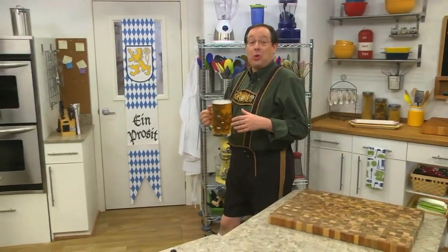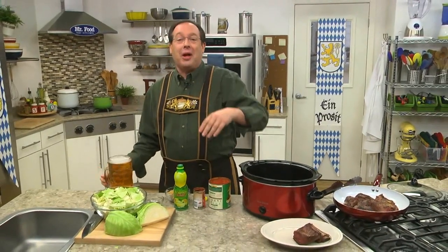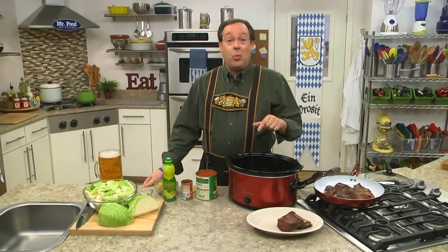When it comes to Oktoberfest, we usually think of big steins of German beer, music that'll have you singing and swaying, and of course lots of good food. As for the music and the beer, I'm sure you've got that covered. But when it comes to the food, we've got a hearty all-in-one beefed-up dinner that'll knock your lederhosen socks off.